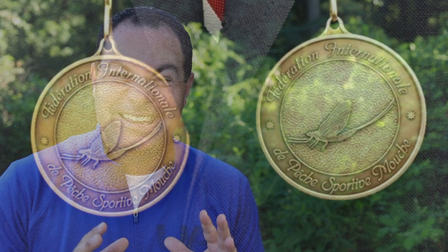Hi everybody, I'm Tim from TroutAndFeather.com and in this YouTube fly tying tutorial we have a special guest tier, Mr. Devin Olson of TacticalFlyFisher.com. In this video, Devin shares his Pleiva Shuttlecock, a pattern that worked for him during the World Fly Fishing Championships. Yes, you heard that correct. Stay tuned, you are going to love this one.